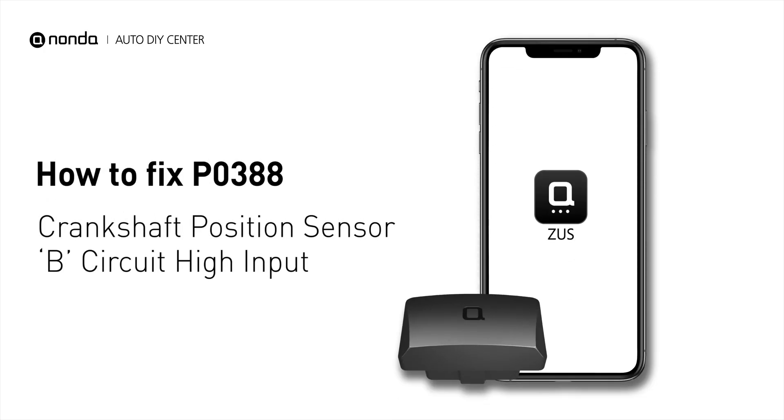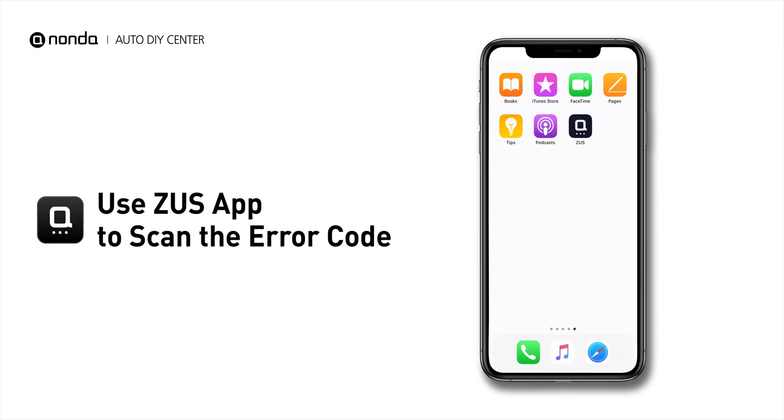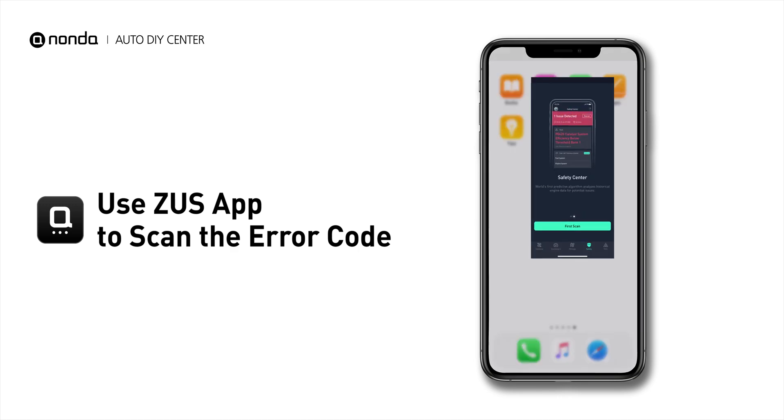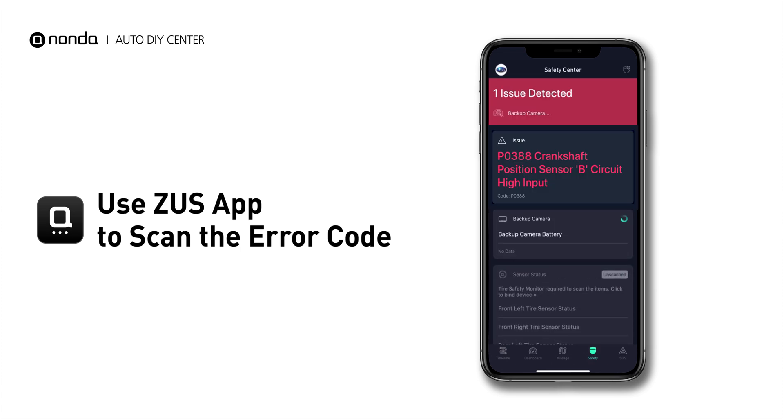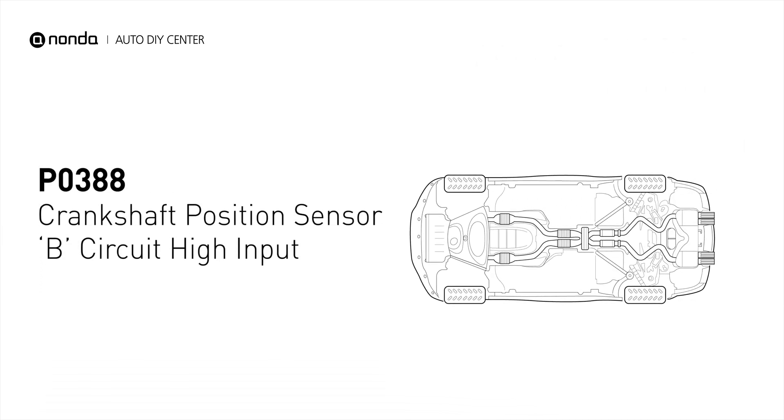If you are getting a P0388 error code, this video is going to show you one practical solution to fix the error code at home. Use the Zeus app to scan your vehicle and see the error code P0388. It means that the engine control module detected the engine crankshaft position sensor circuit is not within specifications.